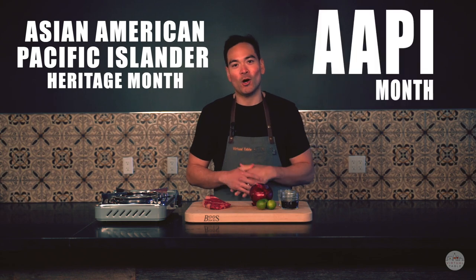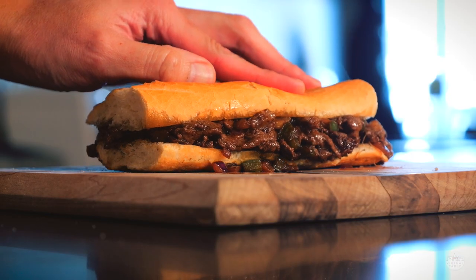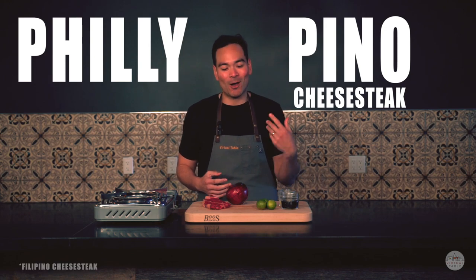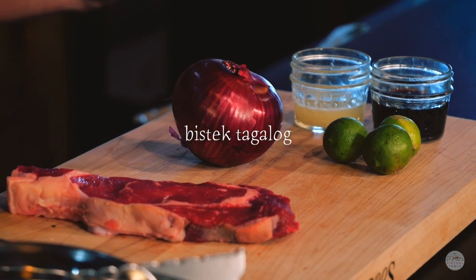It's the month of May, so that means it is Asian American Pacific Islander Heritage Month, also known as AAPI. Today we are going to be making a Philly cheesesteak, and instead of doing it the classic way, we're going to do a little play and call it Philly Pino cheesesteak. We're going to do a bistec Tagalog, which is pretty much a marinated meat — marinated in soy and calamansi. If you don't have calamansi, you can also use lime or even vinegar, and we'll also be adding in some garlic and red onion.